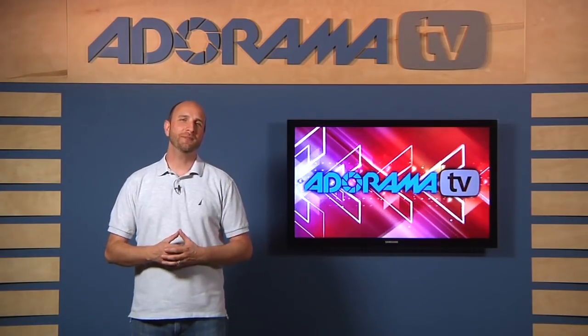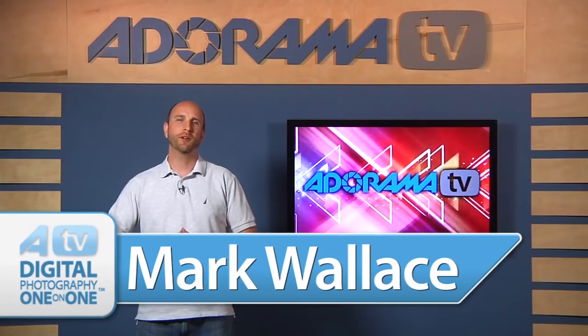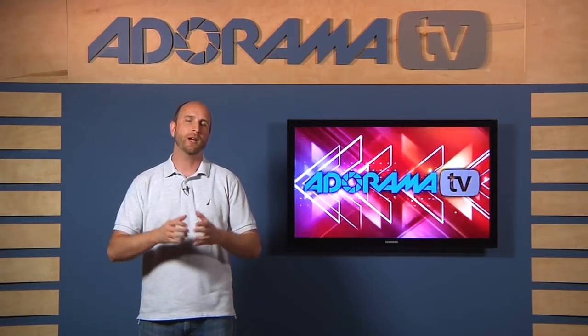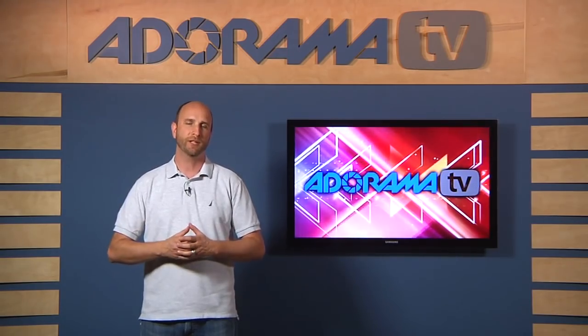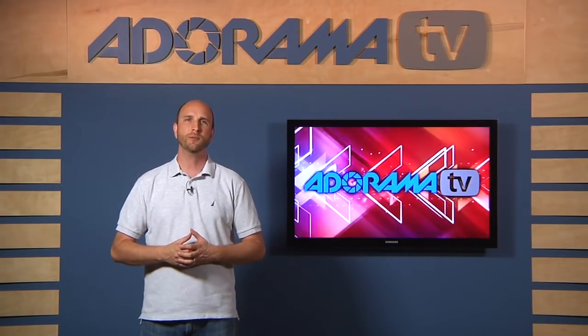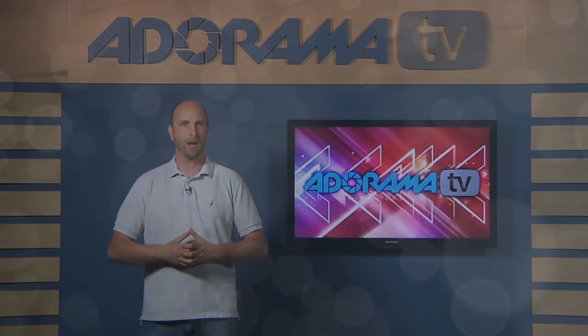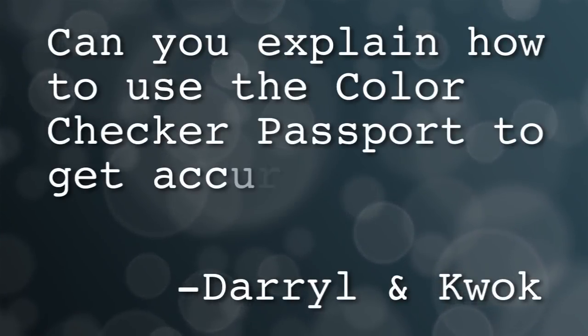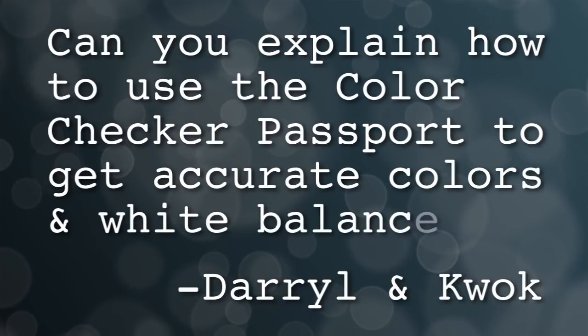Hi everybody, welcome to this week's episode of Digital Photography One-on-One. This week we're talking all about adjusting our colors, specifically setting our white balance and then adjusting in post-production. And to get us started, let's look at this question from Daryl and Kwok. So Daryl and Kwok asked: can you explain how to use the ColorChecker Passport to get accurate colors and white balance?